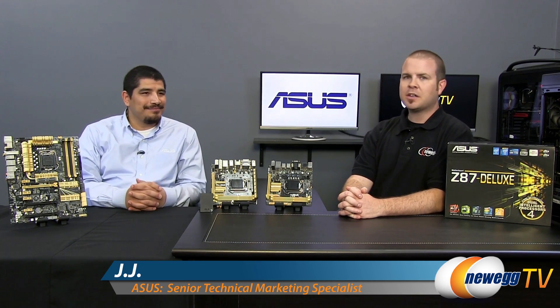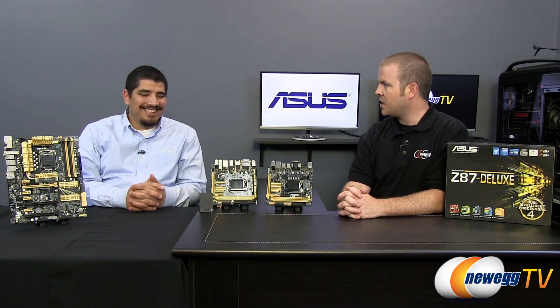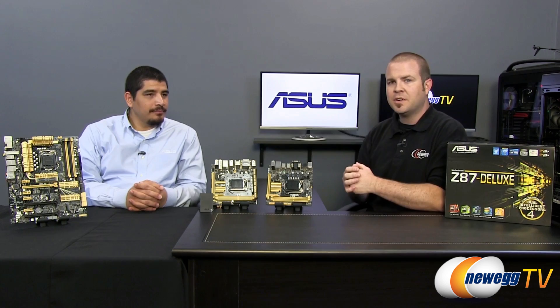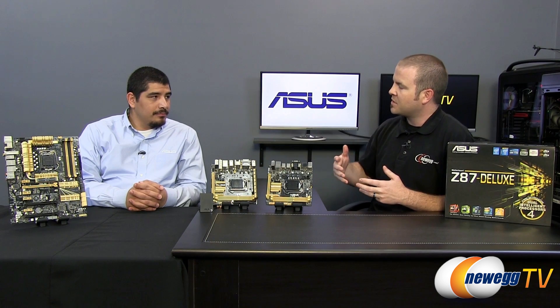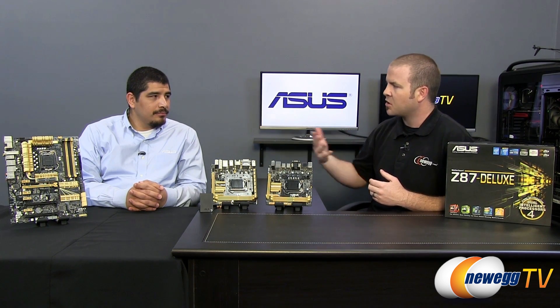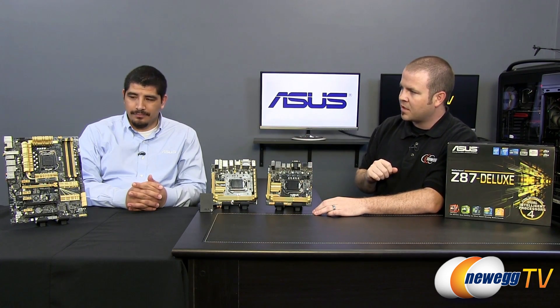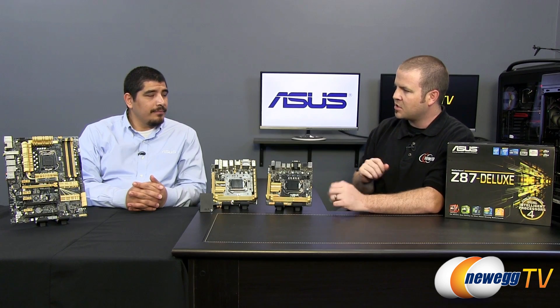Hey everyone, welcome back to Newegg TV. My name is Paul and once again we have JJ here in the studio, also known as Dr. Asus. We've already talked about the new Z87 boards from Asus supporting Intel's new Haswell processors, now known as Intel's fourth generation core processors. We covered the mainstream channel boards in a previous video. Now we're going to focus on two mini ITX boards. To put this in perspective, we also have the Z87 Deluxe here, one of the most feature-packed boards in the channel lineup from Asus.